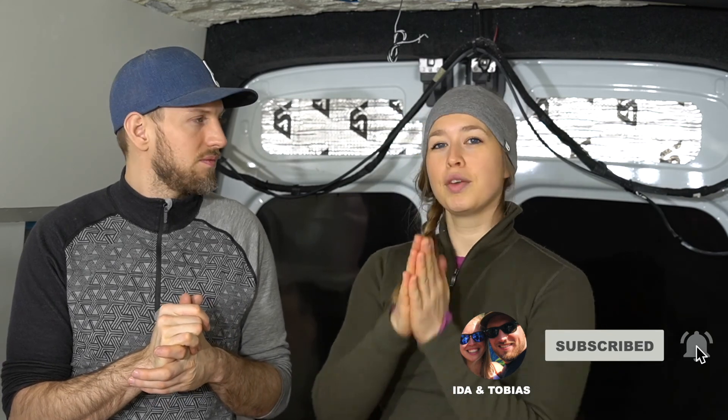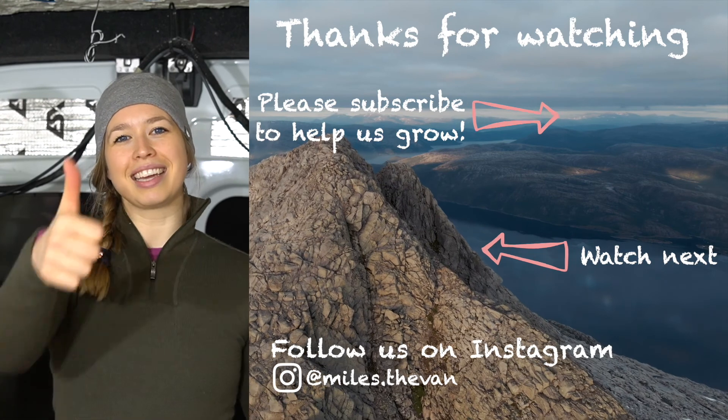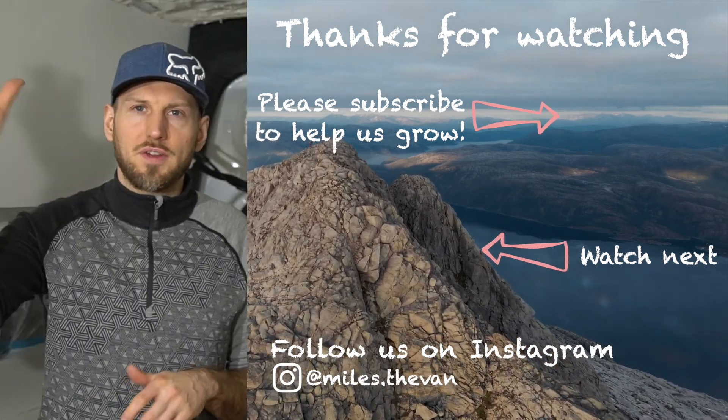We really hope you enjoyed this video and this update. If you want to follow our journey, hit that subscribe button and give us a like if you liked the video — it would help us a lot. Thank you and goodbye!